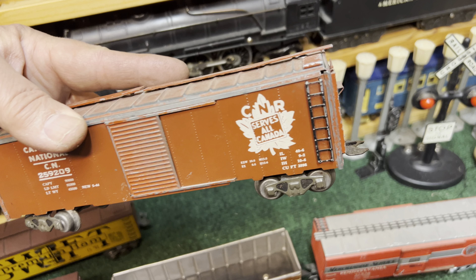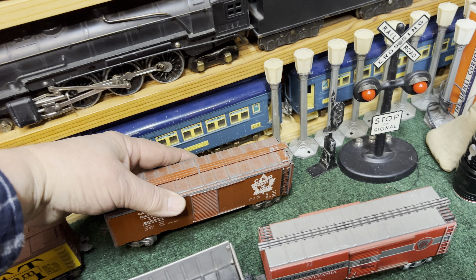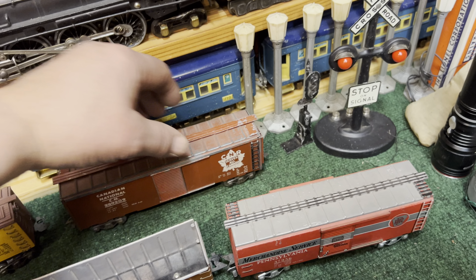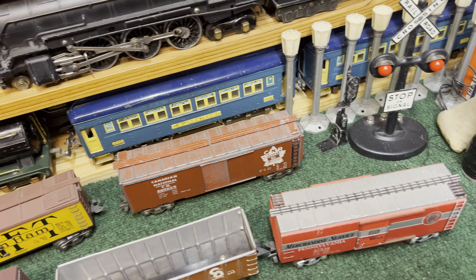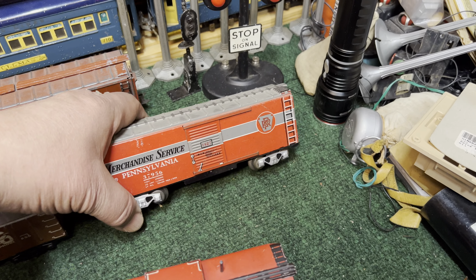Here's another metal boxcar — Canadian National, Tuscan color. It's got ladders, a fair amount of detail, a nice heavy car. Looks good on 3/16ths trucks.